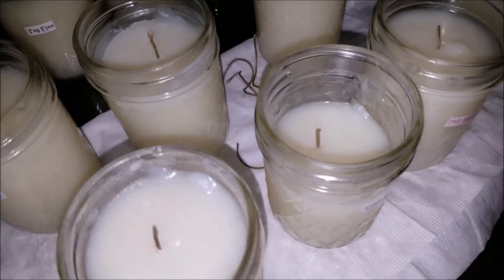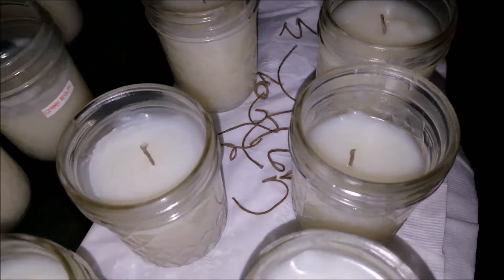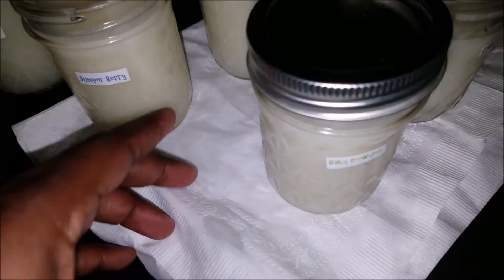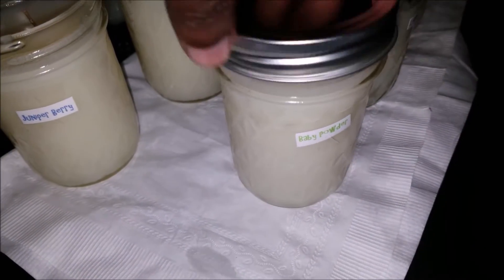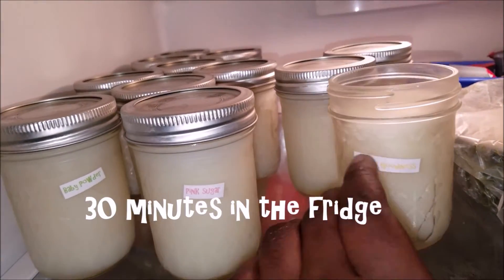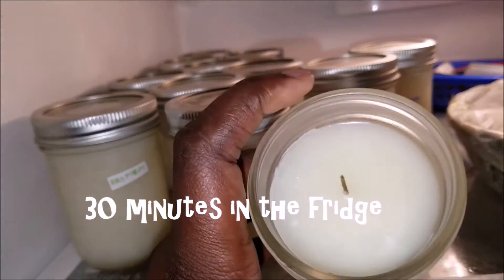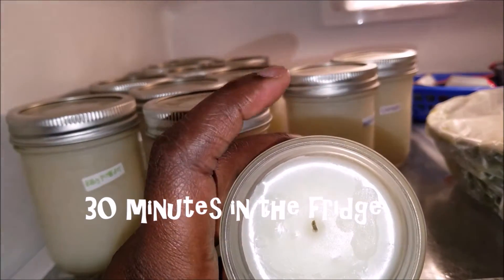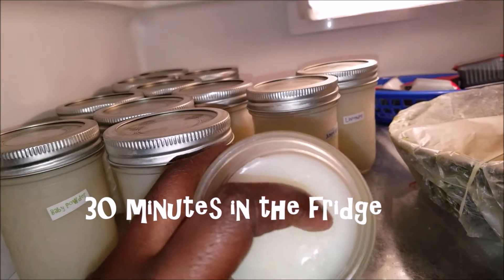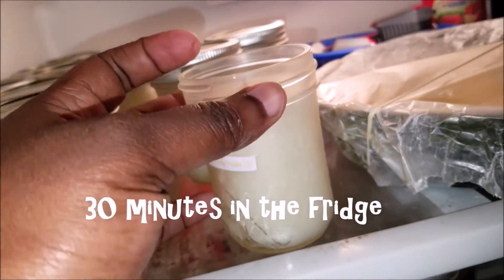I'm going to try putting them in the fridge to see if it gets harder. I left them in the fridge for about 30 minutes and you can see what it looks like — it's pretty hard. The top is slightly oily because everything in there is oil, but that's okay.